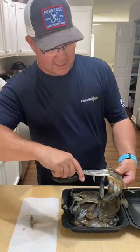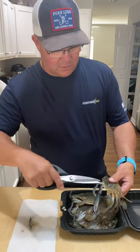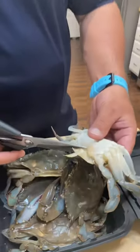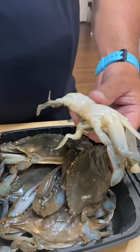Take the scissors and stick it inside, pop those little bubbles in there so they won't be popping in the pan and getting you soaking wet. Then pull the apron down and cut the apron — just like that, apron comes completely off.